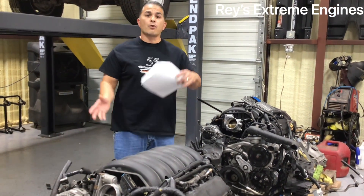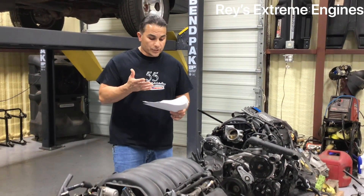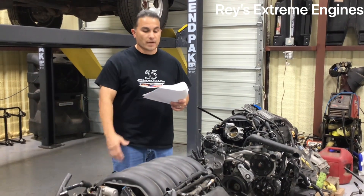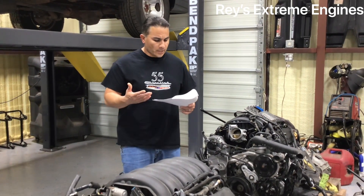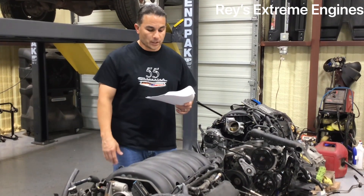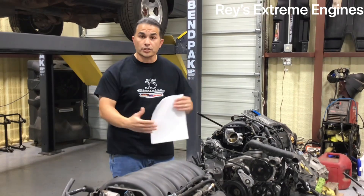Here's a kicker — if you compare to the old-style 5.3 LS, those ranged from 270 to 295 horsepower max, and 315 to 335 foot-pounds of torque max, depending on the variant like the LM7. So the LT 5.3 is clearly a better motor, and I'm sure everybody's going to start jumping on these.